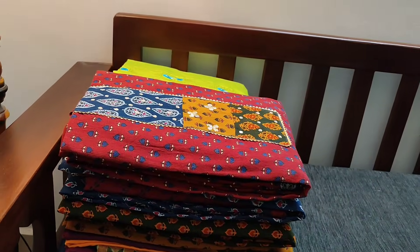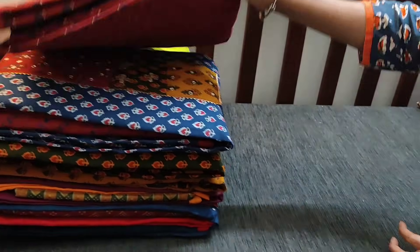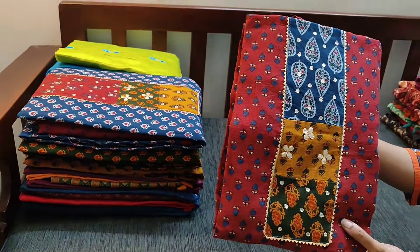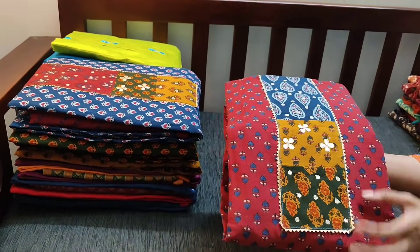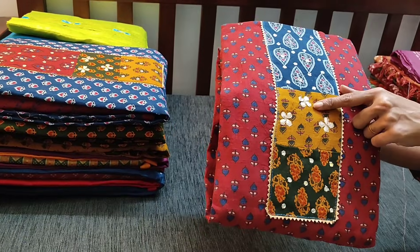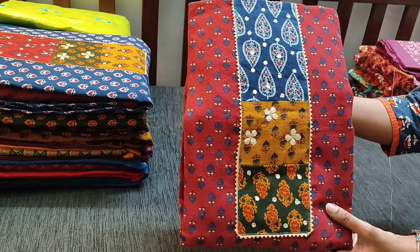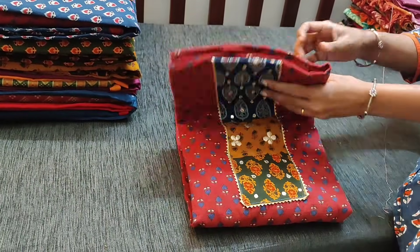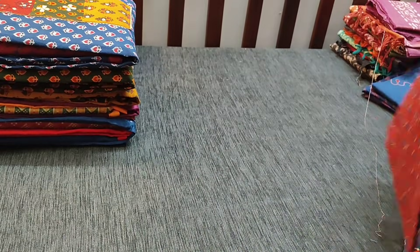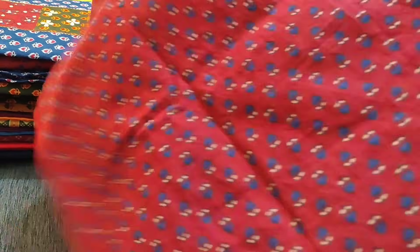Next we are going to see traditional hand block printed cotton dress materials. These are Ajrak block printed — hand block printed — and the yoke patch has four mirror work and gotapati work as well. Let us see how the complete set looks — it's maroon with blue combination in pure cotton. The fabric is very soft, a block printed one, ideal for office wear.